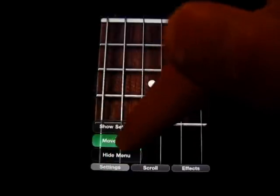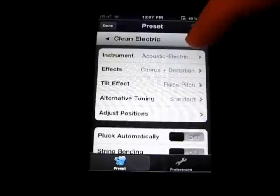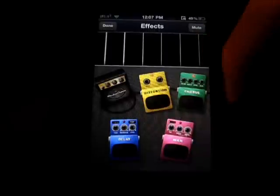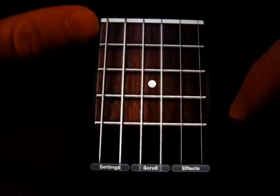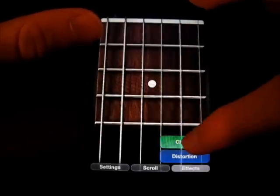But if I go back into settings here, go back to preset, I can get the effects here and change them. There's chorus, wah, delay, distortion, and I guess mute — I don't know what that does, but I'm not going to mess with that. I'll click done, and you can hear it's got distortion. Turn off chorus.